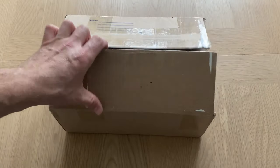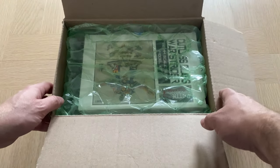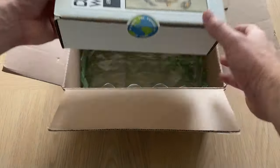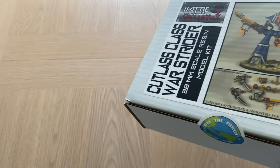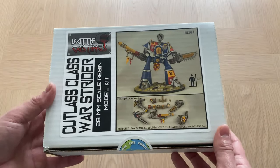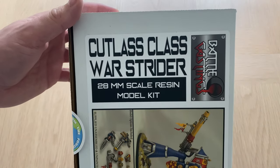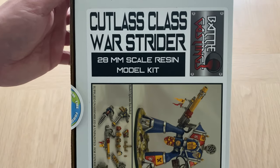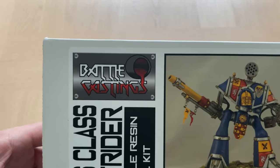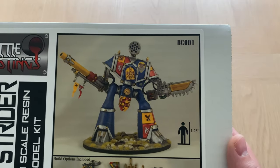Let's have a look — very nice. Nicely packaged there, always good to see, particularly when you're doing a crossing from the USA. The model we've got to look at today is the Cutlass-class Warstrider, which is a 28mm scale resin model kit. This is from John's new company, Battle Castings, and here is his design.